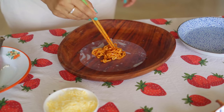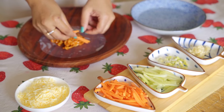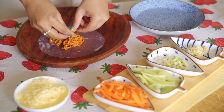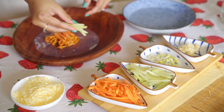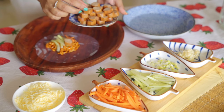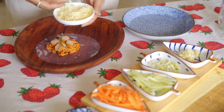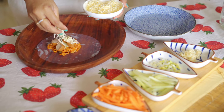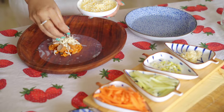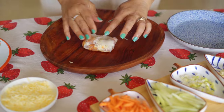Add the Ramen into the Rice Paper Roll. Add in your Carrots, some Cucumber, Sausages. Let's add some Cheese. I am going to fold the Rice Paper now — fold it tightly.